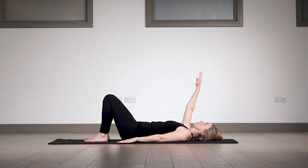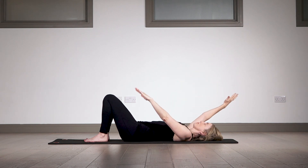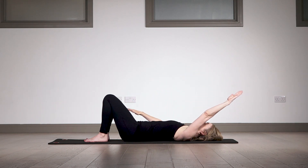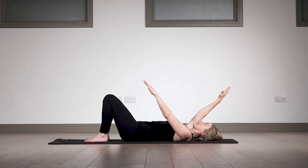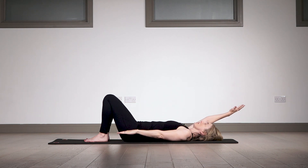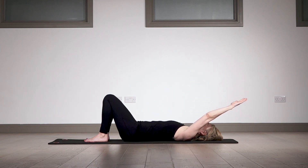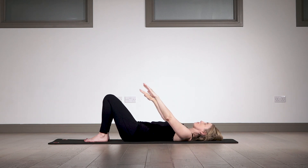Bring the arm back nice and slow, keeping the elbow soft. We'll do the other side — going up with a soft elbow, coming overhead, and then coming all the way back. Now float both arms up above your chest and we're going to do a little swim: take one arm back and one arm forward, keeping that heaviness in the back of the body. The slowness helps improve control and body awareness, which is very important in hypermobility.